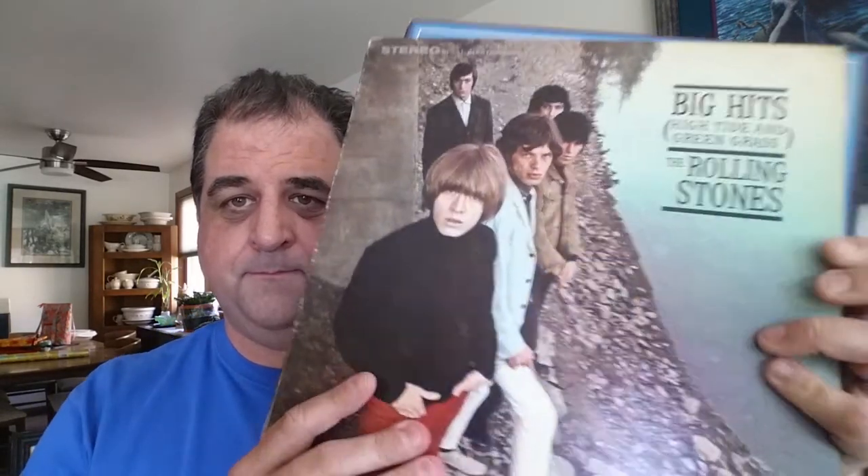What have I got to lose? I did see something on the YouTubes about people using scrubbing bubbles on their records. So I figured, what the hell, what have I got to lose? The three records I used were the Stones one, Johnny Winter, and the Eagles.